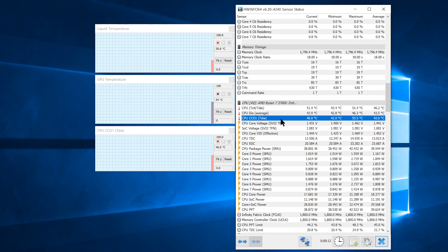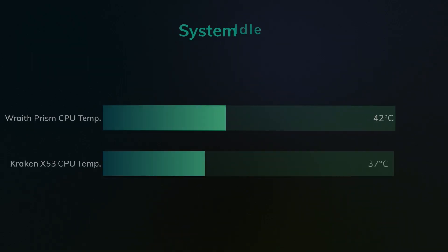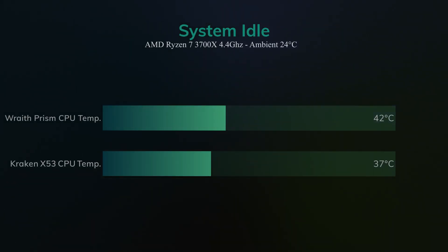First, I wanted to see what the idle temps would be like. The Wraith averaged at 41.6 degrees, and the Kraken at 37. That's not a huge difference, but typically the idle temps aren't really going to tell us the whole story.